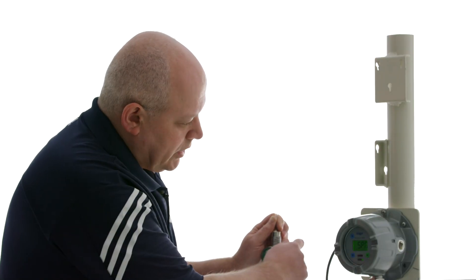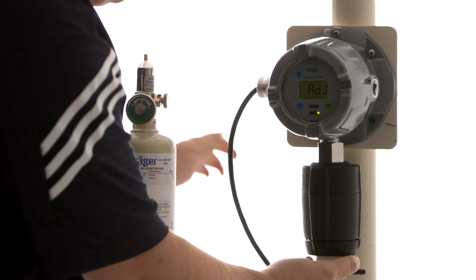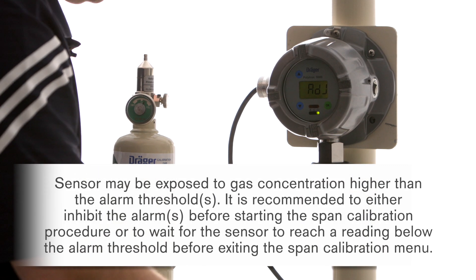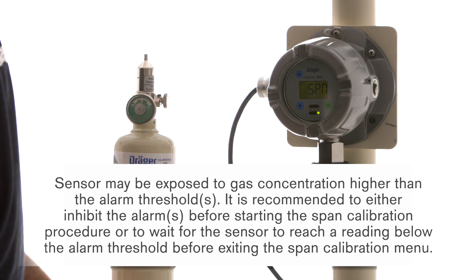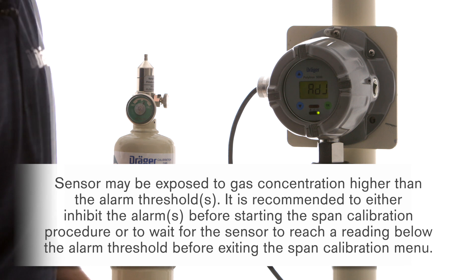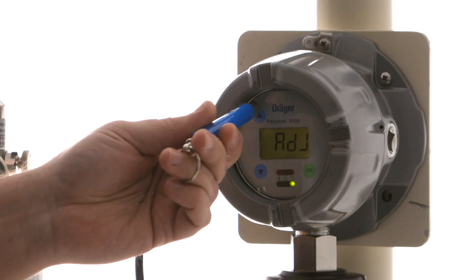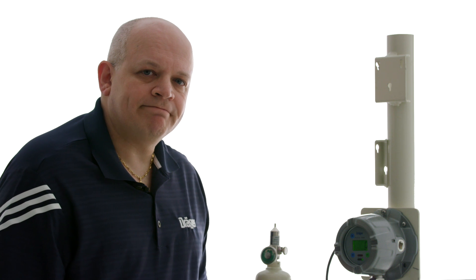We're done with our span, so we're going to turn off our calibration gas, remove our calibration cup, and we're going to wait just a little bit until the value on the sensor goes down below our alarm settings. That might take a minute or two, and now we're back down to zero, so I'm going to touch the up arrow to go back to measurement mode. We're now in measurement mode and reading zero ppm. Thank you for watching — if you have any further questions please contact our technical support center, and please also watch our other videos in the Polytron series.